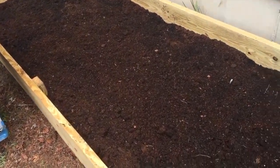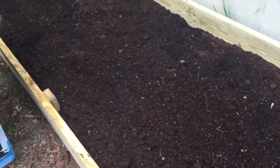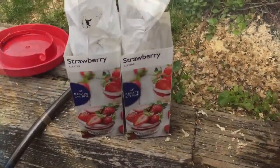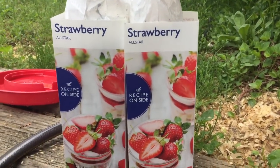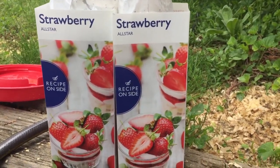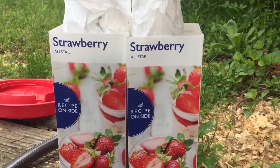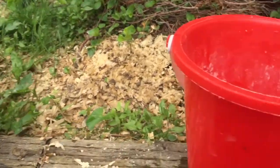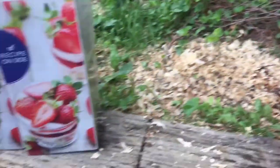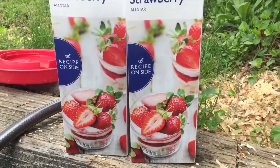We're going to plant our strawberries in here and then we're going to mulch with some pine needles to help with the acidity. These are the strawberries I bought from Lowe's — they're all-stars, they're ever-bearing, and these are bare root. You're going to want to take them out of the package, knock off the dirt or sawdust. We're going to pull them all apart and then soak them in some water to rehydrate the roots, and hopefully we have a good outcome.